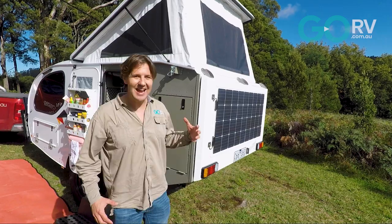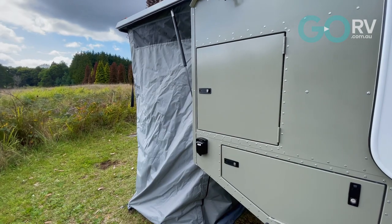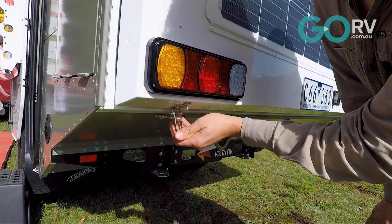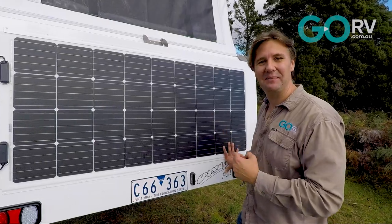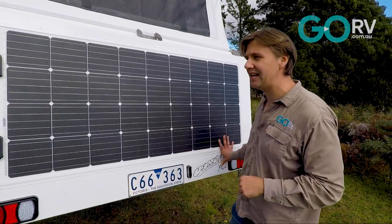What would a top-end camper trailer like the Vista RV Crossover be without an en suite tent? And it's super easy to set up as well — again, a couple of catches, you pop the lid and that is almost all there is to it. Once you've opened those catches, this pod will open up automatically, again on gas struts.